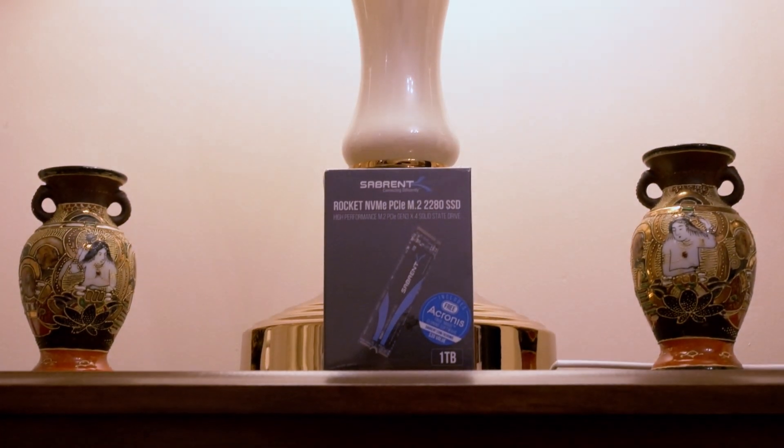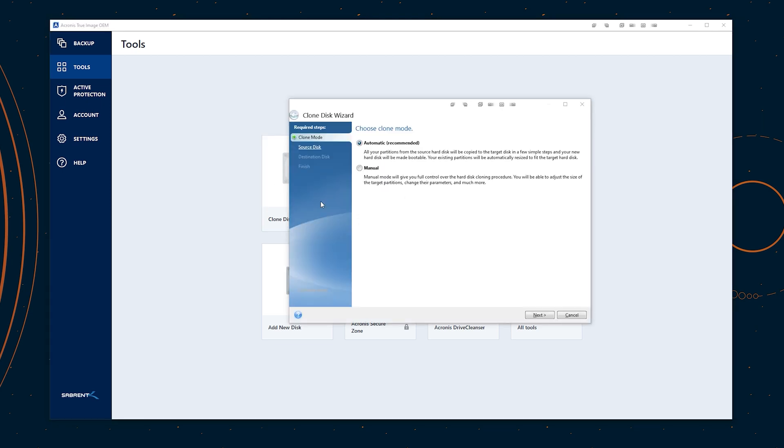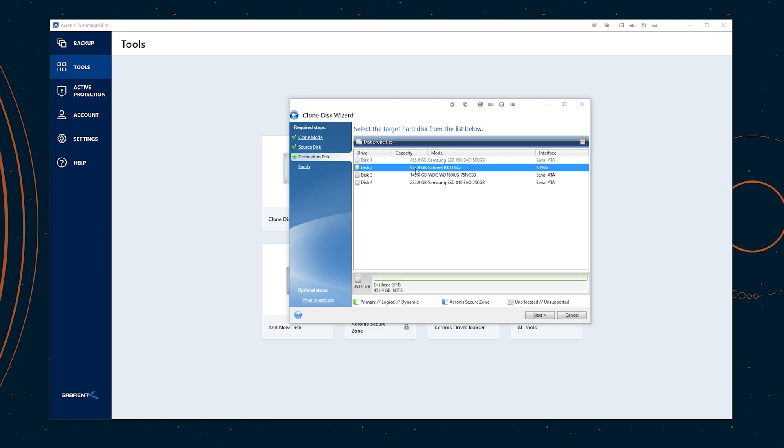What's even more nice about M.2 drives apart from their blazingly fast speeds, it uses less power than SSDs and way less compared to traditional hard drives. All purchases of Sabrent drives also comes with Acronis cloning software for free, which normally costs $30. This allows you to clone, backup or recover files on your Sabrent drive. The clone feature is super useful, especially if you don't want to reinstall everything from scratch, as it lets you clone your old drives to the Sabrent.